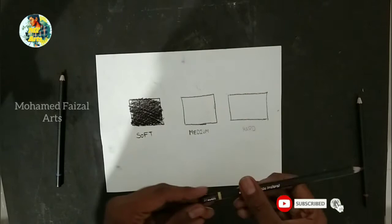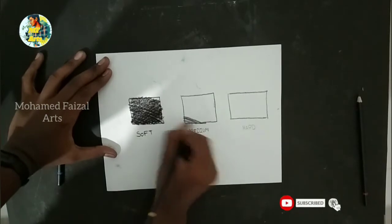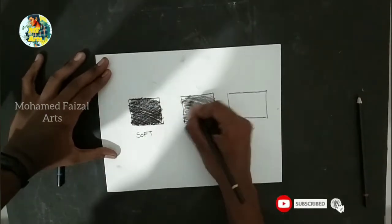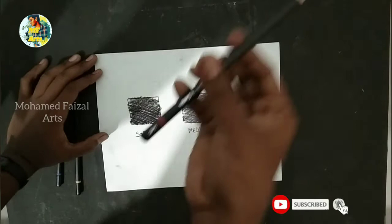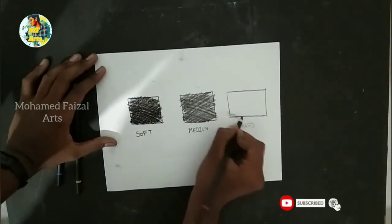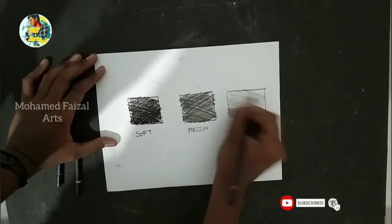Medium — dark. You can use the medium grade for mid-tone shading. You can use your skin tones and shadings.